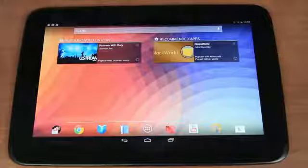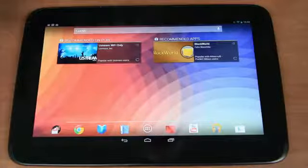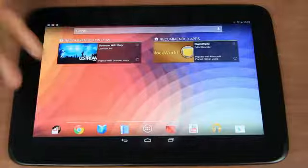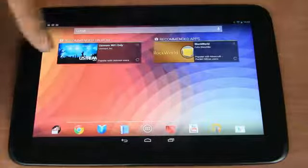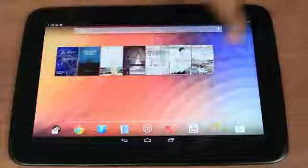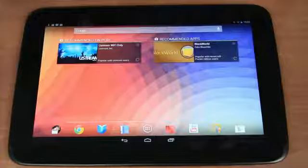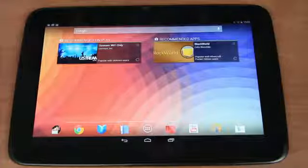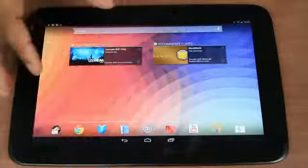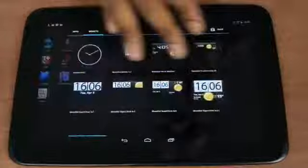The screen is very nice looking. Is it close to the retina display on the iPad? I'm not going to judge that just yet, partly because I am looking at this upside down, but it looks like it's pretty close to that.